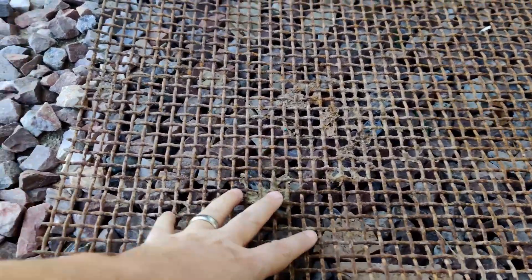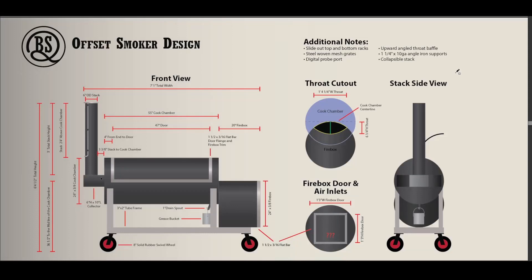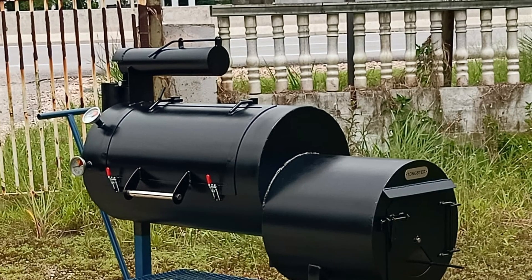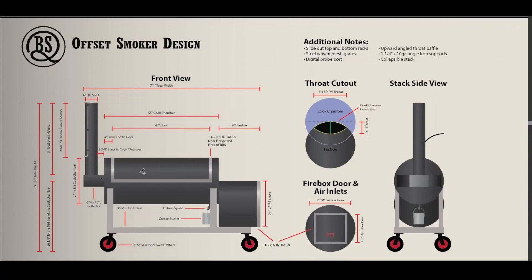From my last video I was showing the steel woven mesh for the grill grates — that's what I'll be using. I also picked up some inch and a quarter 10 gauge steel angle iron to hold it all together. I'm going to include a digital probe port, a la the Fat Stack Smokers. And I'm definitely going to do a collapsible stack because when rain comes in I want to be able to fold it down and throw a tarp or a custom cover over it.